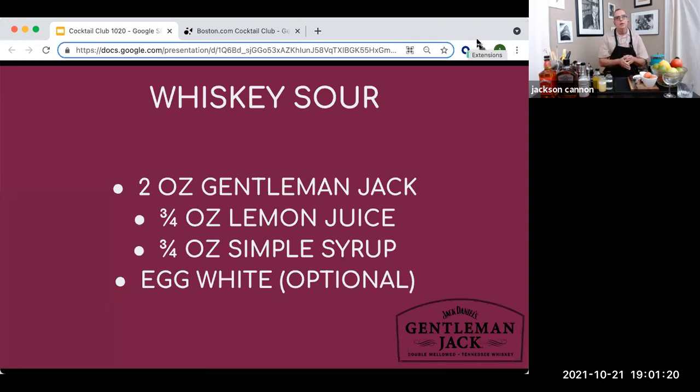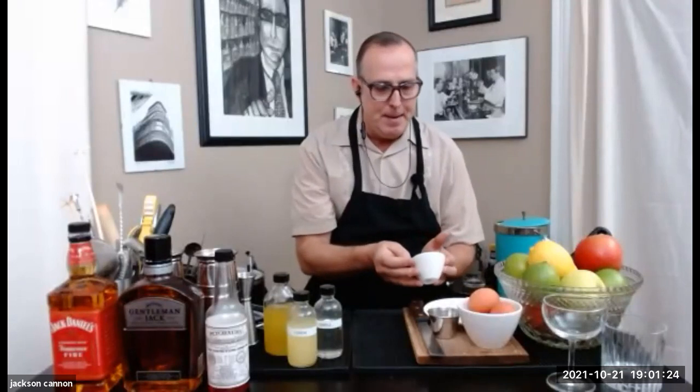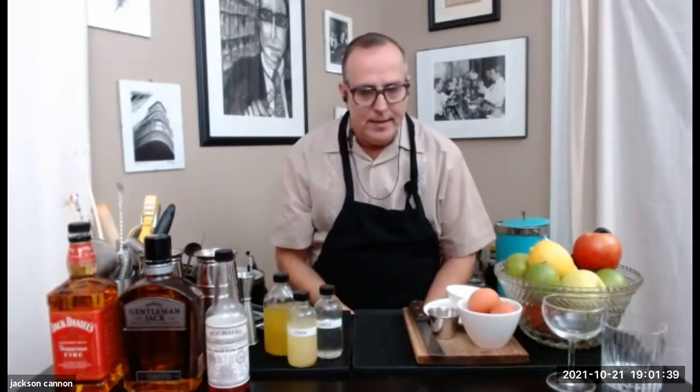For garnish, we often do a slice of orange with a maraschino cherry flag. If you don't have orange but you have a lemon from making your lemon juice, you can do a little slice of lemon before you make the juice. I went apple picking recently, so I'm actually going to do mine with a few slices of fresh New England apple as a garnish.